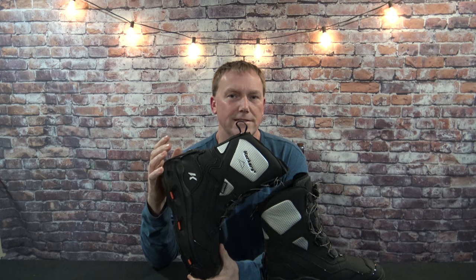Size wise, I wear a size 13 shoe and I wore a size 13 boot — fits perfectly. But if you're going to wear really thick socks, which I don't think you need to with these at all, maybe just order up one size. They do not come in half sizes — they're available from 6 to 15 in whole sizes only.